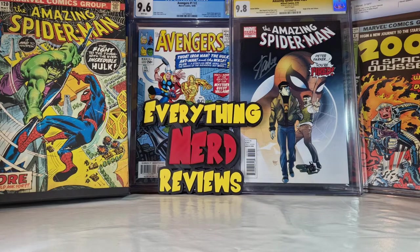Hello everyone! Welcome to my channel! Welcome to Everything Nerd Reviews! And so guys,